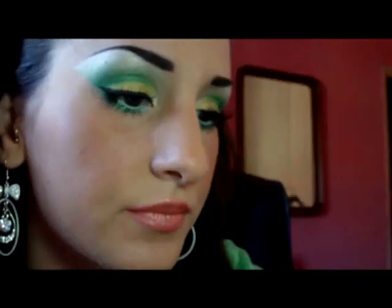Sopra ci ho applicato il Max Factor Silk Gloss 408 B Adventures. Sulle guance ho utilizzato anche il Pink Lady di trucco minerale, per avere un po' di lustrine anche in faccia. Sugli occhi ho utilizzato la Shimmer, che è ormai diventata la mia migliore amica. Non credo sia l'ultimo trucco tema estate perché mi sto divertendo un sacco a farli — spero vi piaccia e seguitelo!